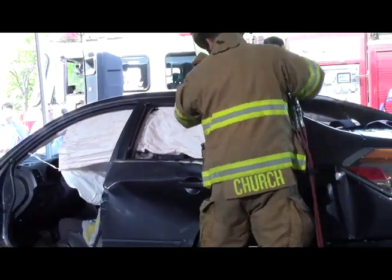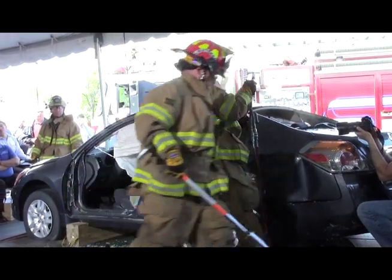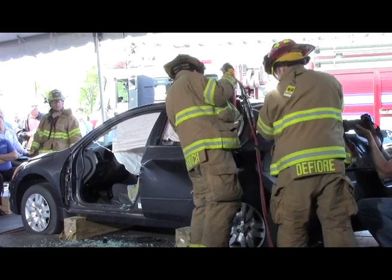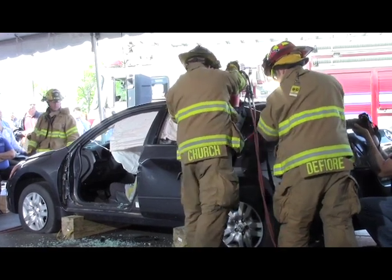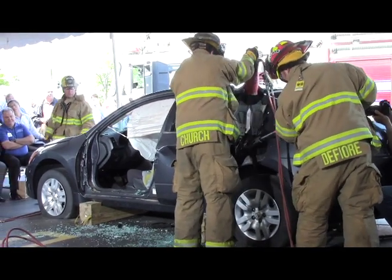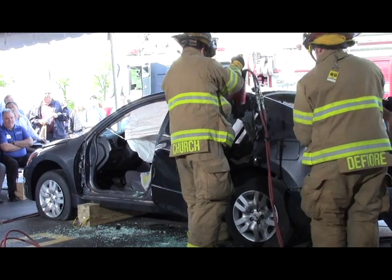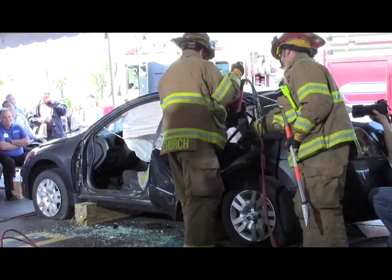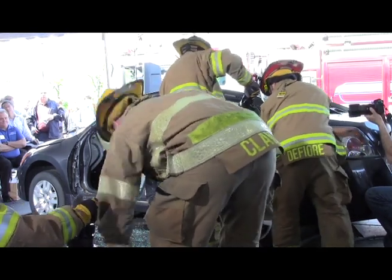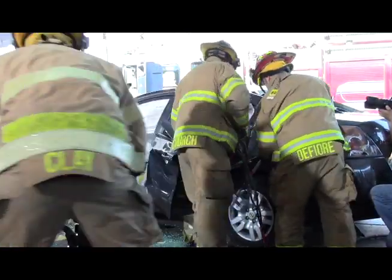or we can open the rear door and leave it attached to the B-pillar, and cut the B-pillar taking the B-pillar and rear door off at the same time. We have a couple of choices, depending on crash damage or how the rescuers work with the actual vehicle. But the call is to get the rear door open, get the rear door off, and remove the B-pillar.